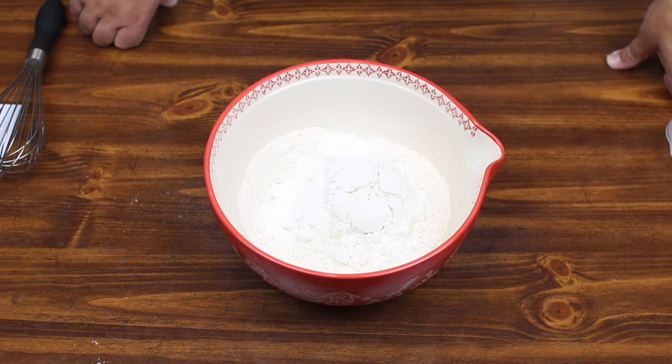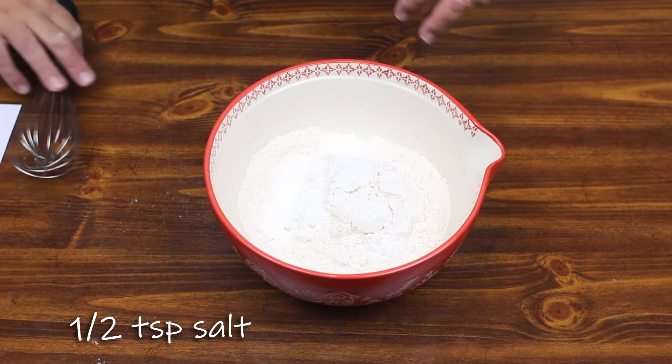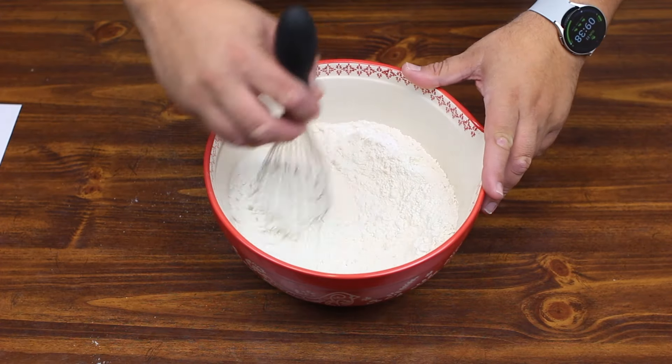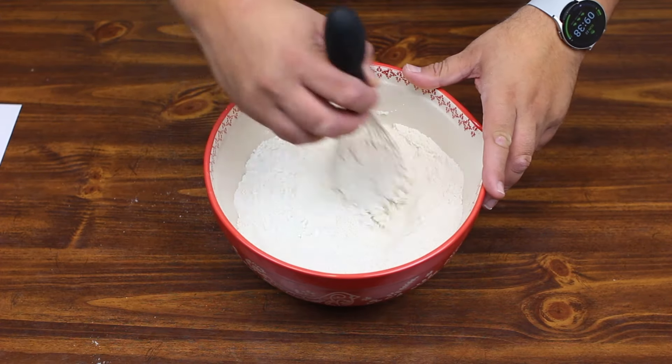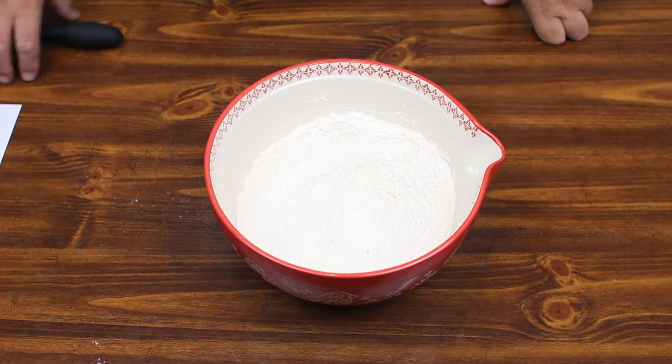Baking powder has acids in it that activate the sodium bicarbonate, where baking soda is just strictly sodium bicarbonate. And then lastly, we're going to have half a teaspoon of salt. And we're just going to whisk that together. Okay, I think we're ready to move on.